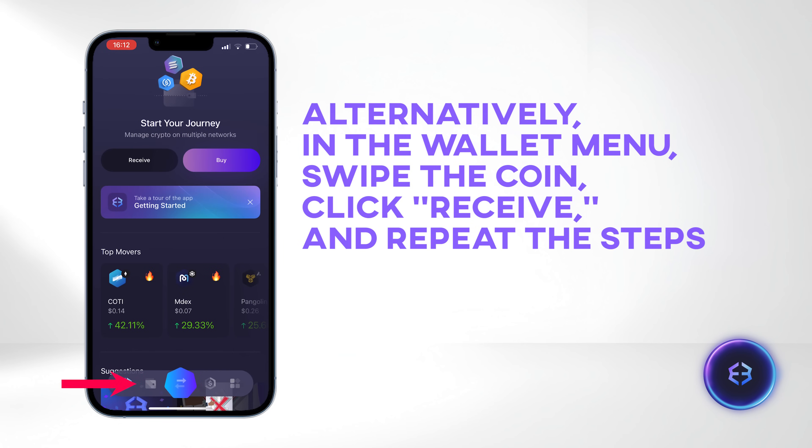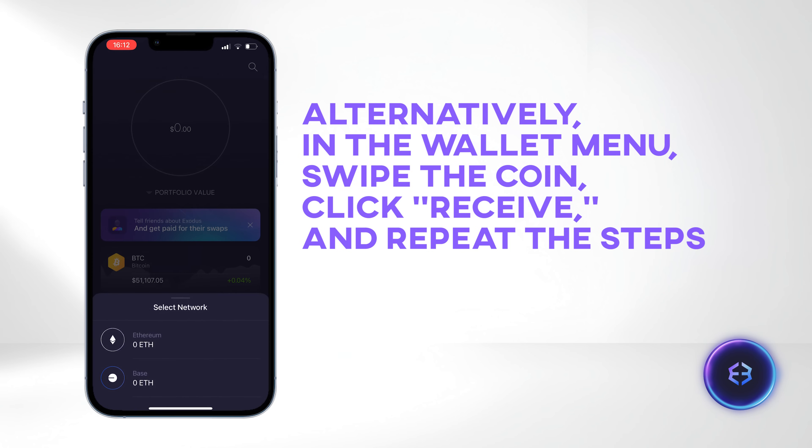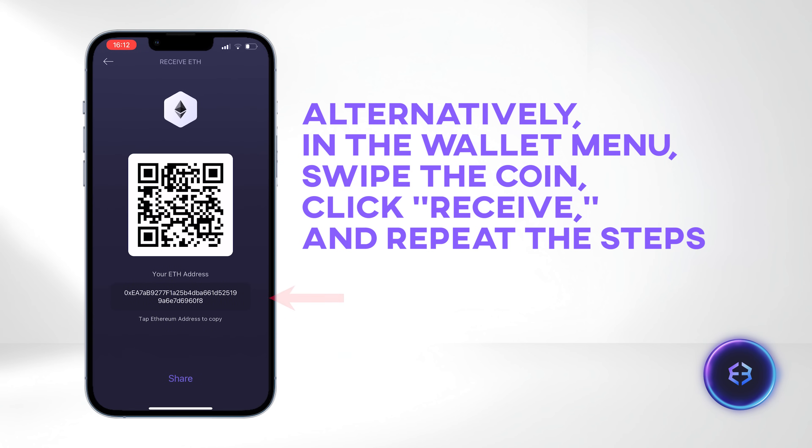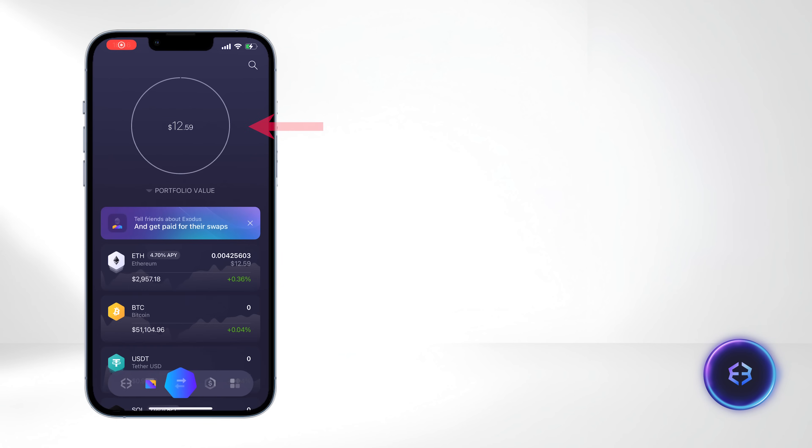Alternatively, you can perform the same action in the wallet menu by swiping the coin you want to receive, clicking Receive, and following the same steps. Once the transaction is processed, you will see the received funds in your wallet balance.